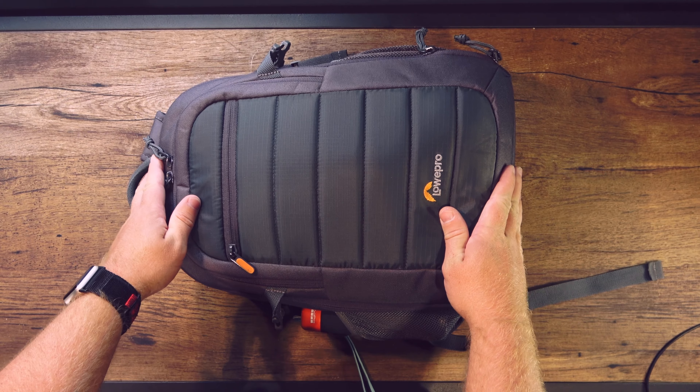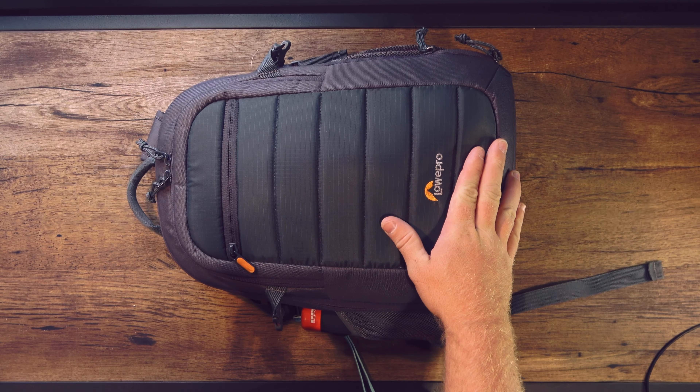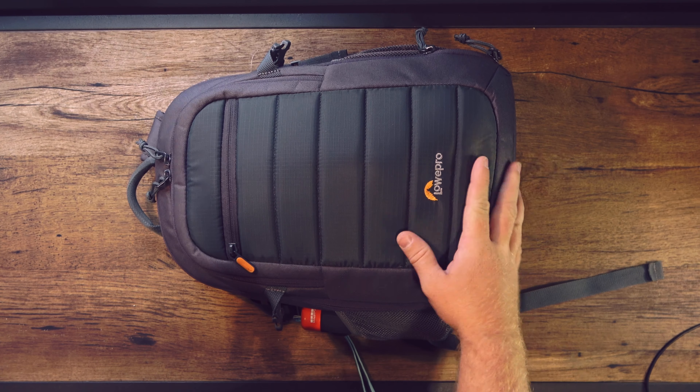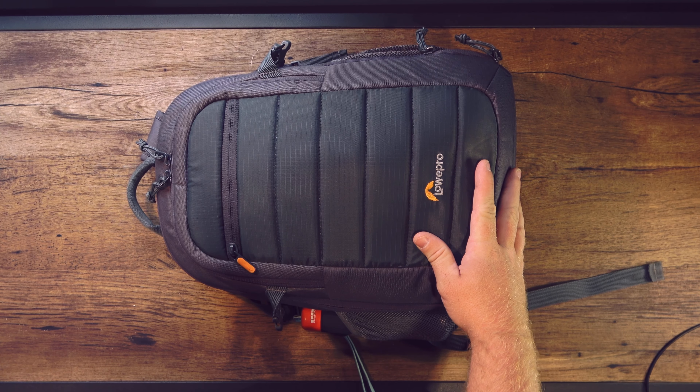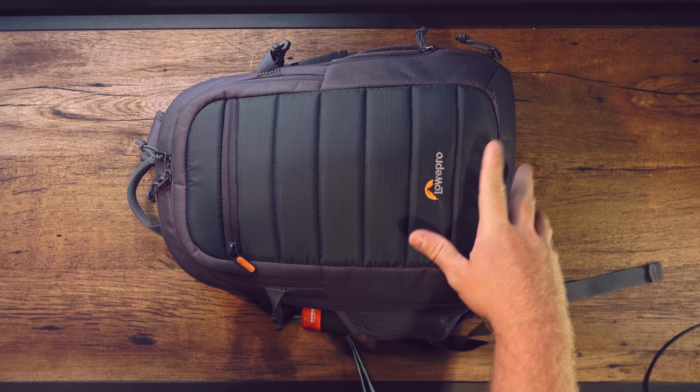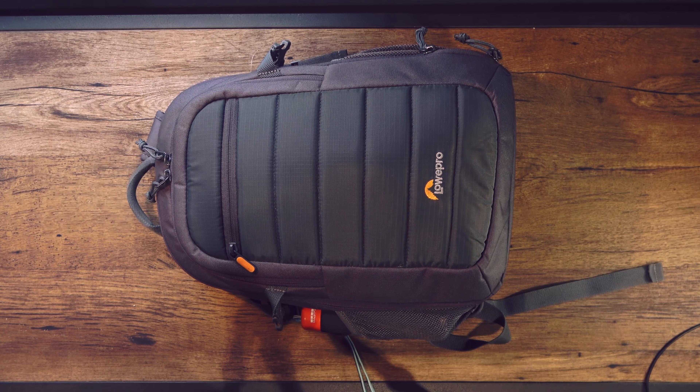This is the bag — just a pretty simple, not super expensive, Low-Pro camera bag that I picked up from Best Buy a while ago. I've used other bags but I always keep coming back to this one because it's really small and it just fits everything I need in it.